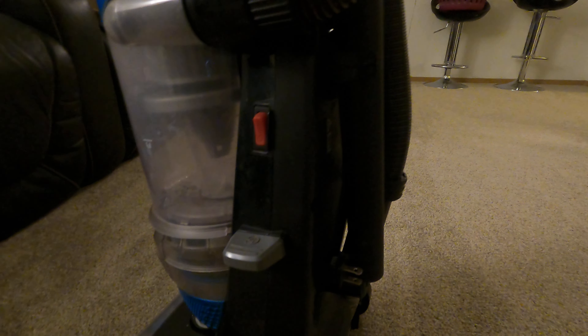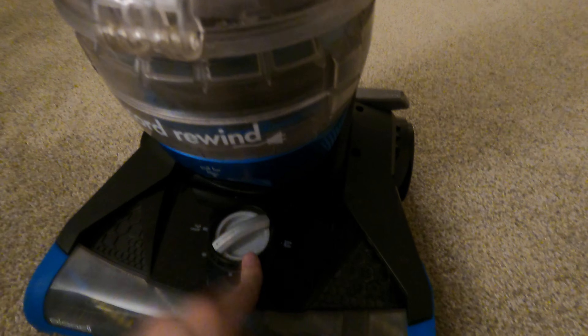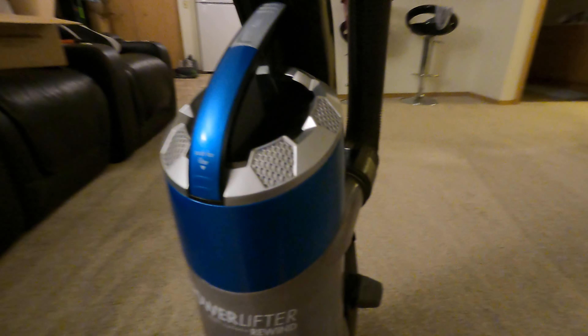It has a nice flexi hose and a cord rewind switch. On the down switch, this thing has a five-position adjustment for the floor range and carpet. This is your power switch — kind of old school, but oh well.